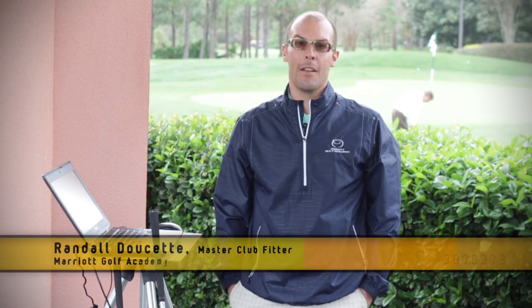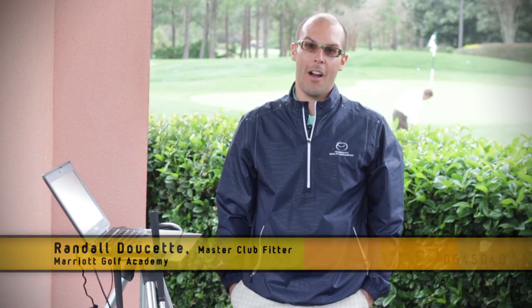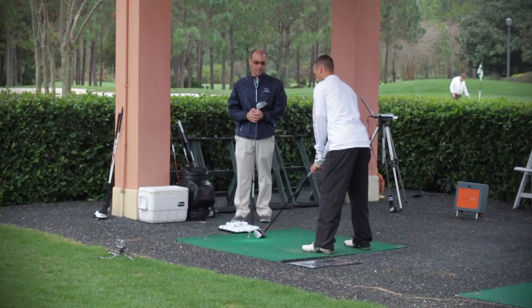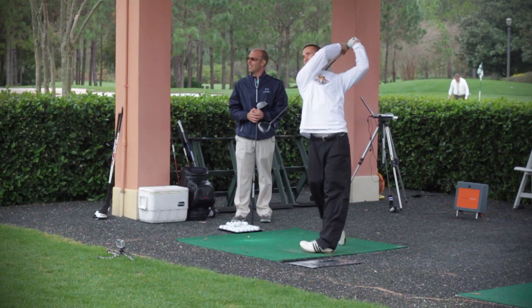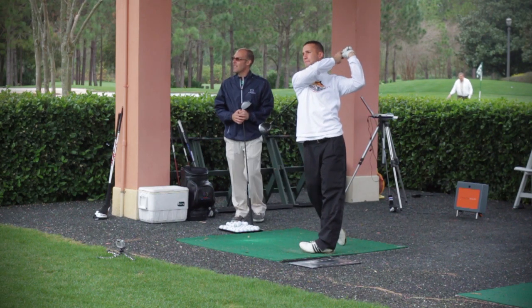Hello, my name is Randall Doucette, master club fitter here at the Marriott Golf Academy. Today, I'm going to talk about increasing distance with the most important club in your bag, the driver. So everyone wants to know how to increase distance with their driver, and besides telling you to swing the golf club harder and faster, there are two things that I focus on here.